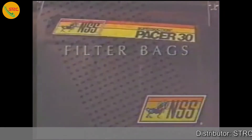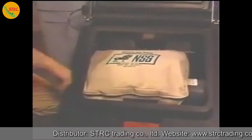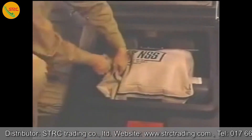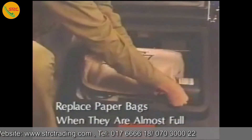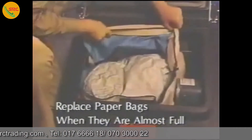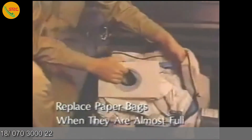Another important part of any carpetback is its filter bags. No matter which machine you're using, you'll get the best performance when you check and empty the filter bags on a regular basis. Use a paper filter bag for high indoor air quality. Check the paper bag every time you use your carpetback. Replace paper bags when they're almost full.